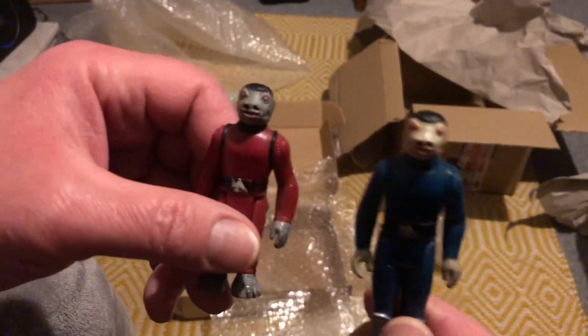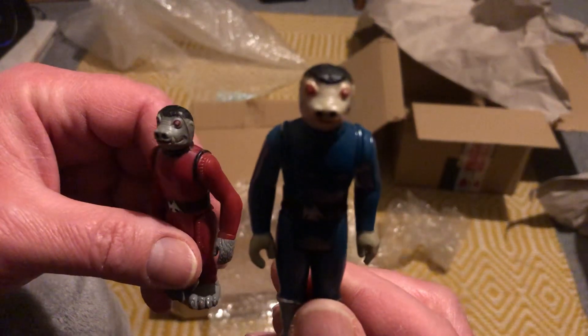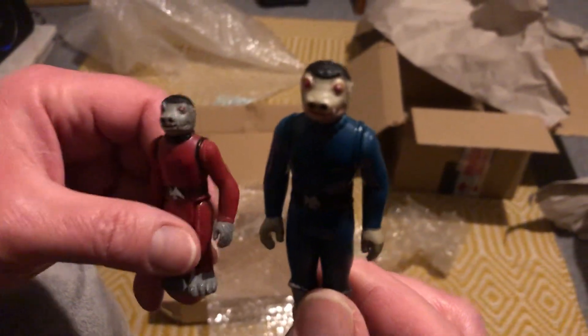And he'll be joining his little cousin, Mr. Red Snaggletooth.